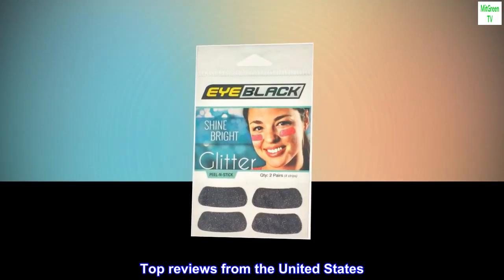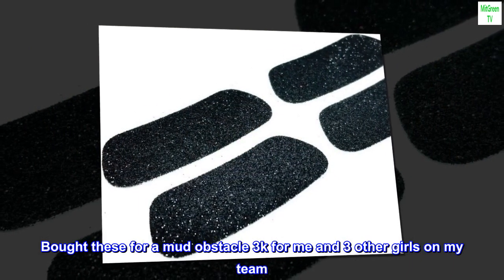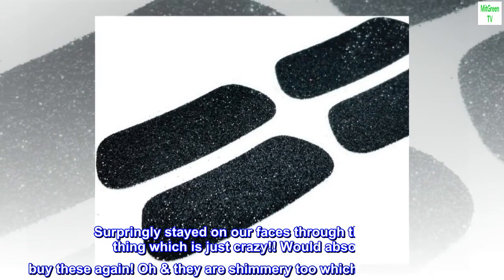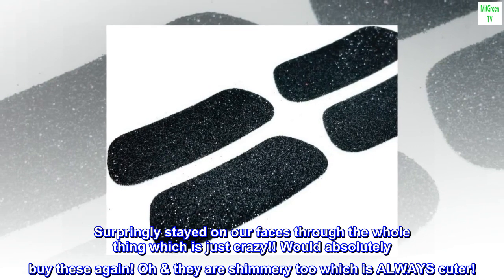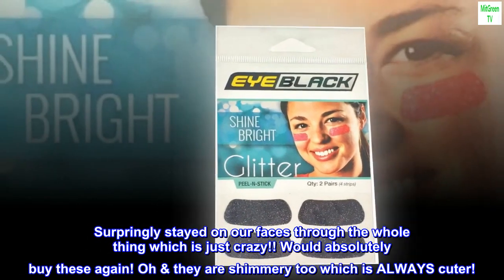Top reviews from the United States — I love them! Bought these for a mud obstacle 3K for me and three other girls on my team. Surprisingly stayed on our faces through the whole thing, which is just crazy. Would absolutely buy these again. Oh, they are shimmery too, which is always cuter.